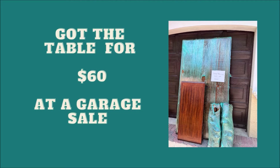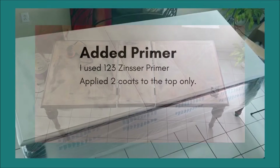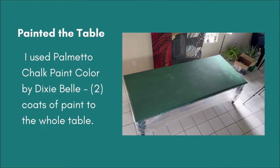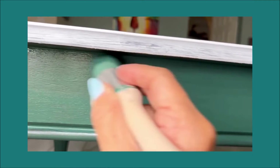I got this table for $60 at a garage sale. The first thing I did was sand the top and scuff-sand the skirt and the legs. Then I applied 2 coats of primer.